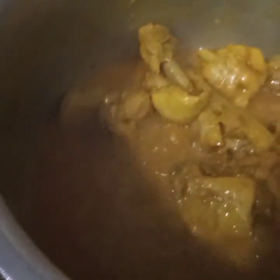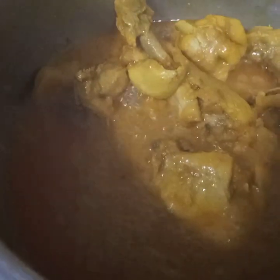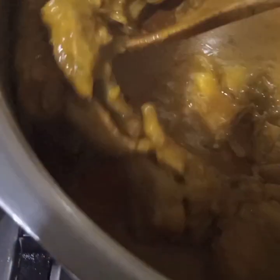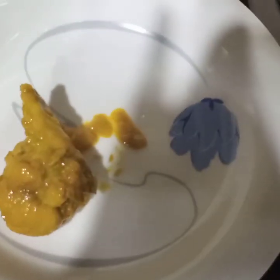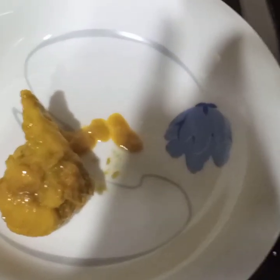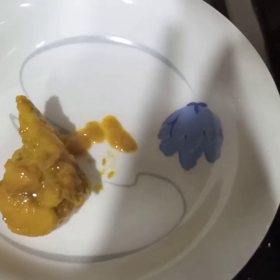Now I am removing the lid. I have cooked the chicken for 20 minutes. Now I will take the chicken out. See, this gravy is slightly thickened. After taking this out I will leave the chicken to cool completely and then I will shred the chicken.